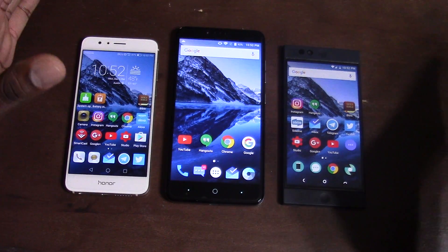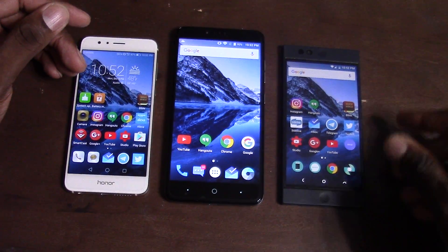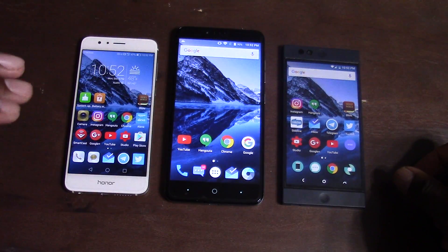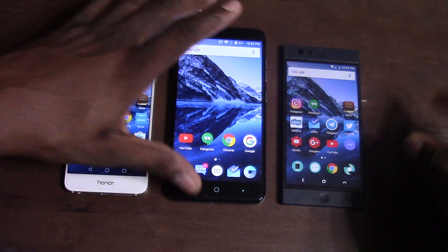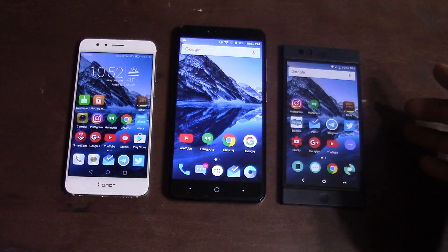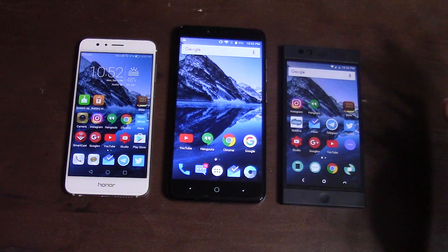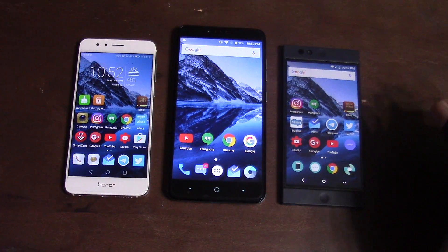For sound quality, it's a no-brainer. The ZTE Z Max Pro comes first — it has dual front-firing speakers, which is hard to beat. The Honor 8 comes second with a loud speaker featuring Adobe sound. The Nextbit Robin comes last; it has one of the lowest-volume speakers of these three.